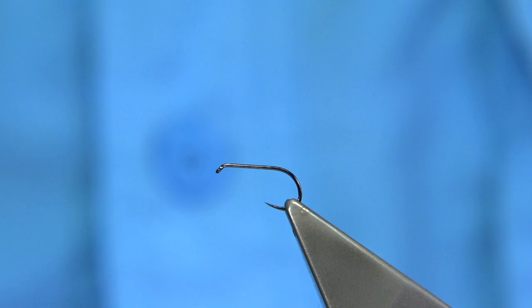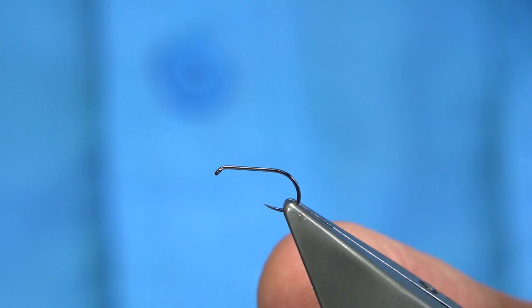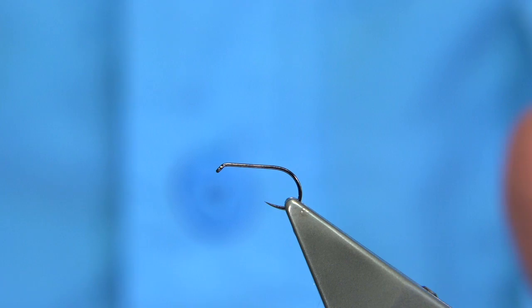The pattern I'm going to be tying is out of a book called 'Let's Fish the Clyde' by Bert Sharp. It's one of the best books you could get on the Clyde as far as I'm concerned — it's one of the first books I ever read on dry fly fishing.